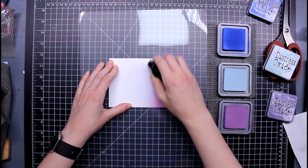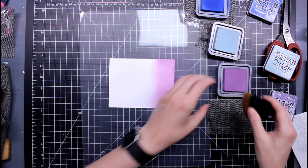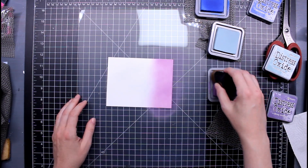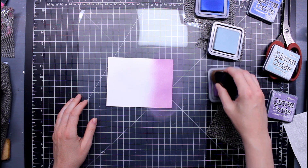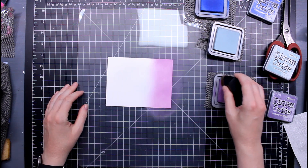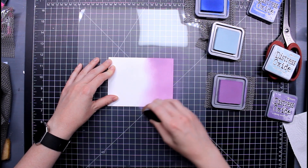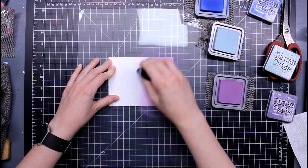I also saw fellow crafters using shelf liner under their ink pads. Ryan from Glitter Grunge Greetings does this trick — see how much the ink pad moves around? Put it on top of one of these shelf liners and it doesn't move at all. You can use one hand on your paper and the other on the ink. That is a genius idea — thank you so much Ryan for sharing that.